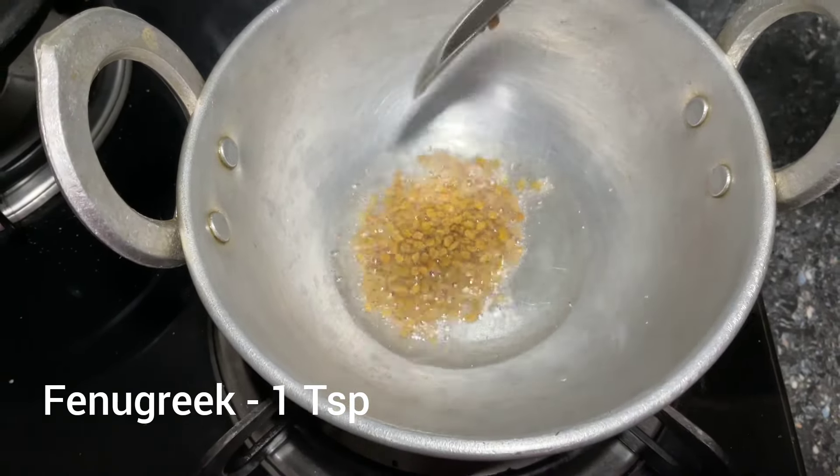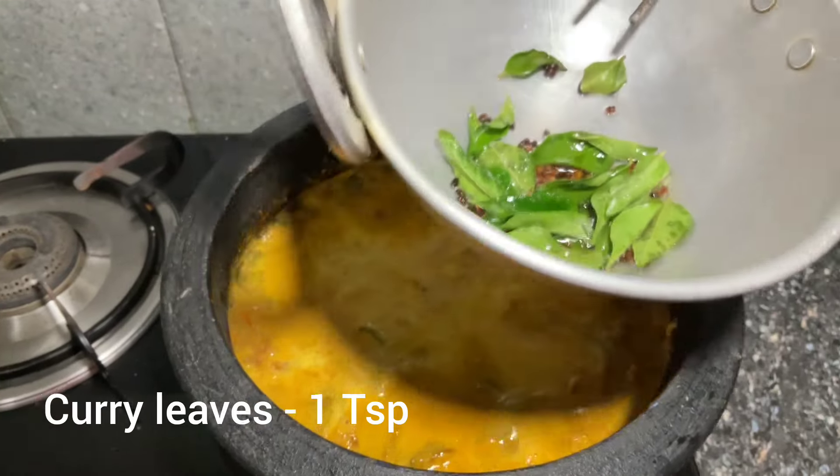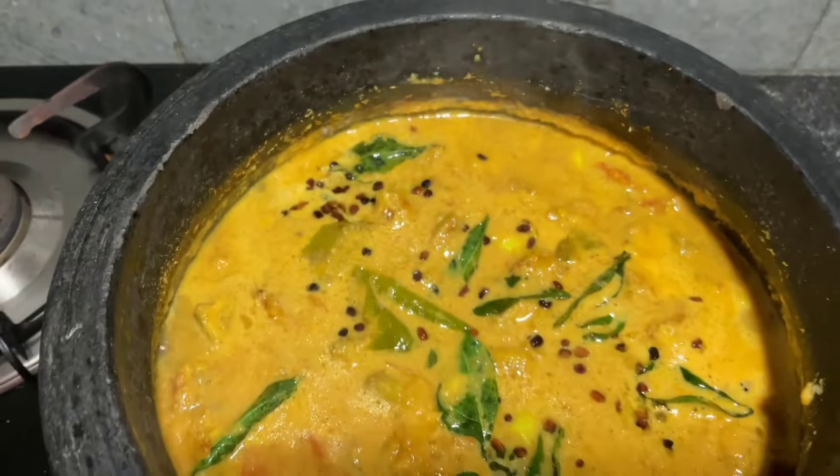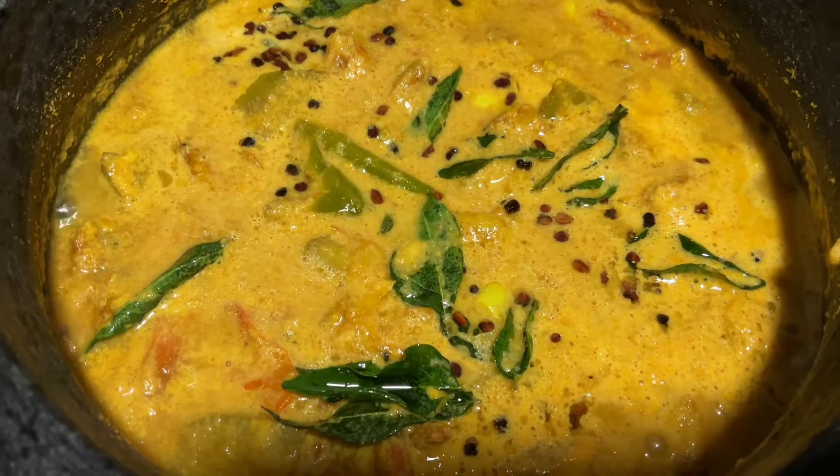I'll be able to cook them well, because they have the top of the oven. Thank you.